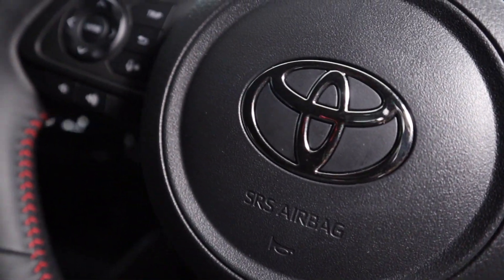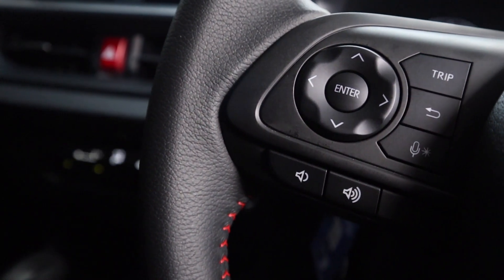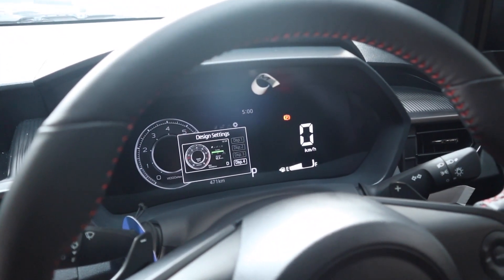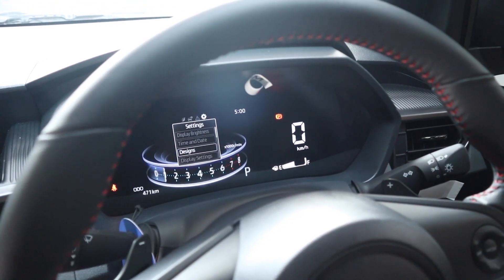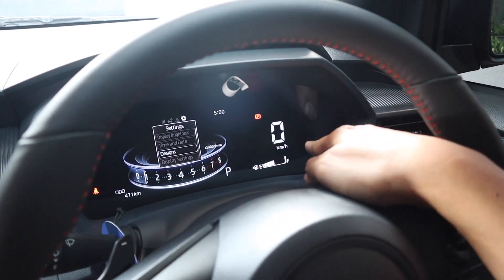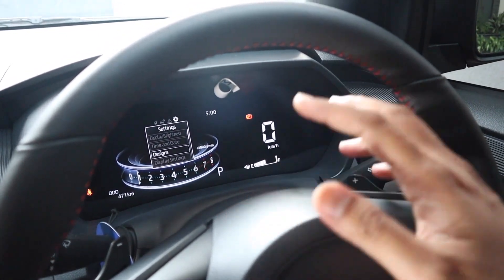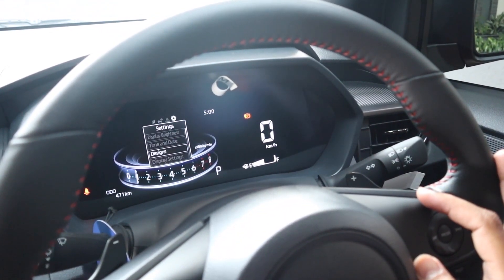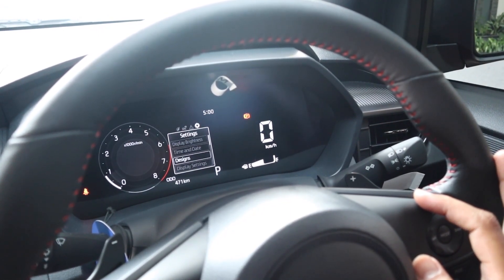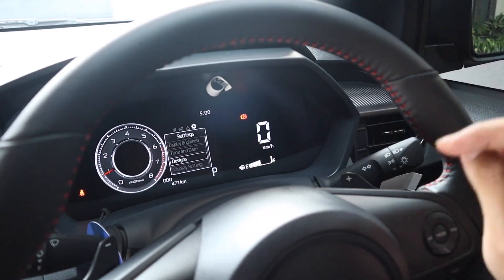Kalau kita ke kanan ke kiri, bisa ngatur settings: display brightness, time and date. Kita bisa punya empat desain speedometer karena speedometernya LCD. Ada dua jenis LCD: yang sebelah kiri adalah layar LCD, yang sebelah kanan hanya LCD cluster numerik seperti kalkulator zaman dulu. Kita bisa pilih tipe 1, 2, 3, atau 4. Kalau saya suka yang tipe 4, RPM-nya bisa terlihat dengan jelas.